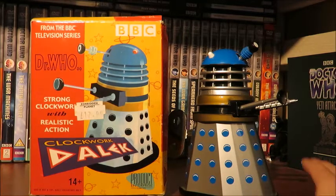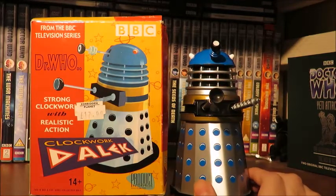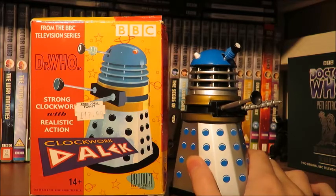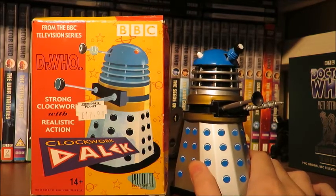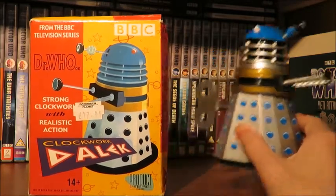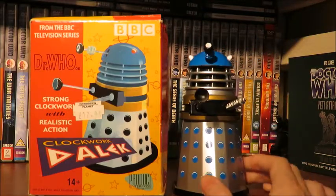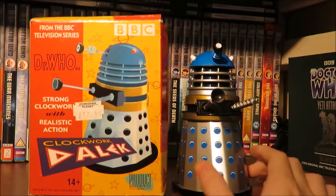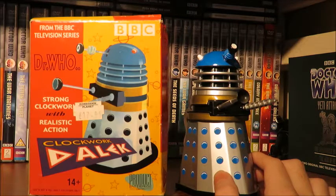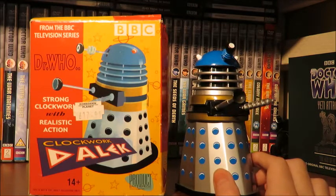You could do figure adventures using this Dalek — I used to use him as the Time Controller figure. Let me get another Product Enterprise talking Dalek, which I believe are 8 inches. So yeah, just a bit taller than the Clockwork Dalek. It's quite nice to have that in scale with the other 5-inch figures. And let's add a little Daypole figure just for a bit of fun — you can see the Clockwork Dalek is perfectly in scale with the 5-inch figure.